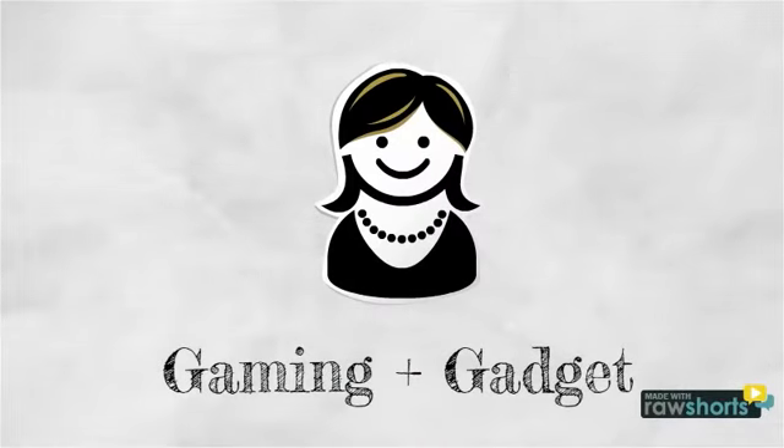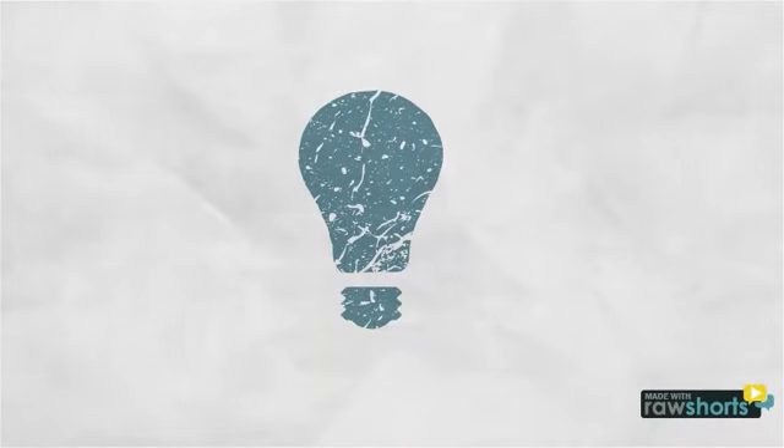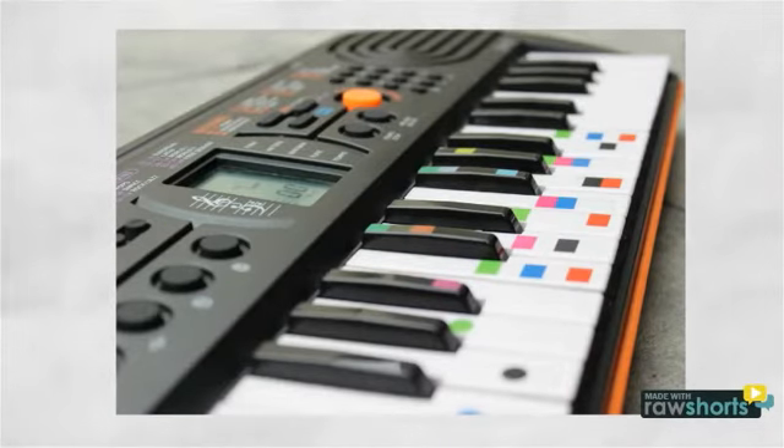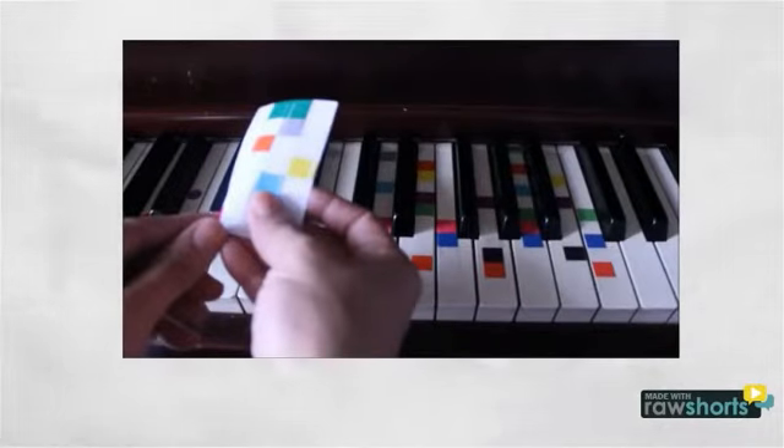The secret's in two innovations: piano tabs and colored sheet music. Our easy piano decals make playing chords as easy as matching a color.